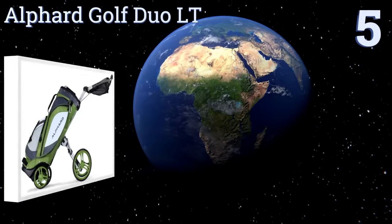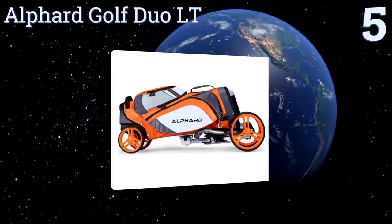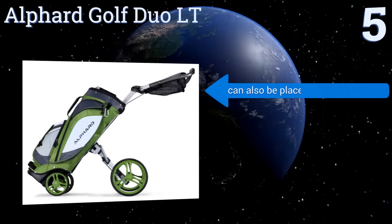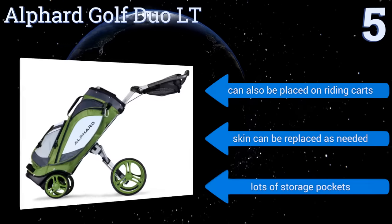Halfway up our list at number 5, the Alphard Golf Dua LT is designed to make the walking game easier, with a seamless integration of the golf bag and push cart into one unit. It eliminates having to strap in or reposition your golf bag at any point while playing. It can also be placed on riding carts, and the skin can be replaced as needed. It has lots of storage pockets.